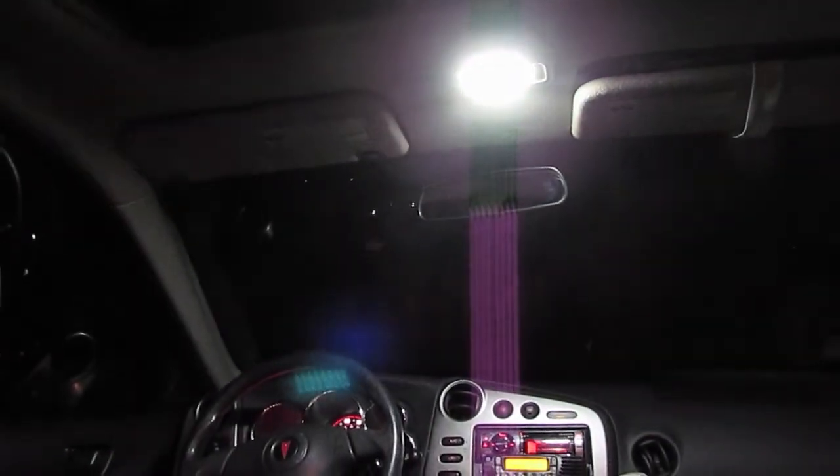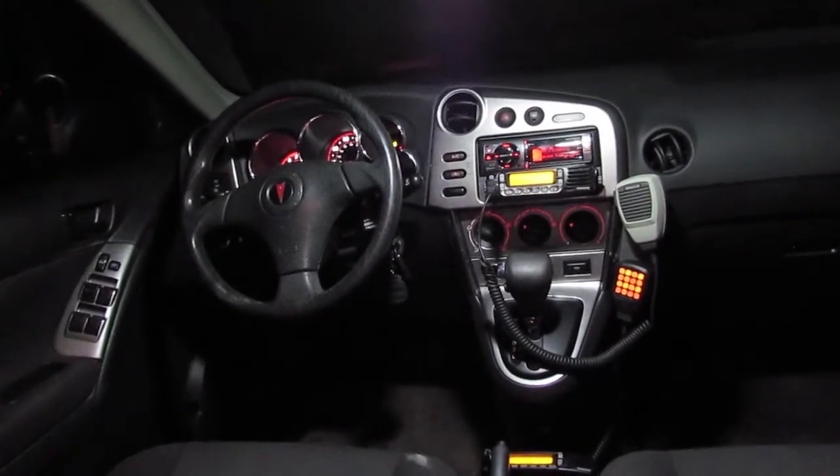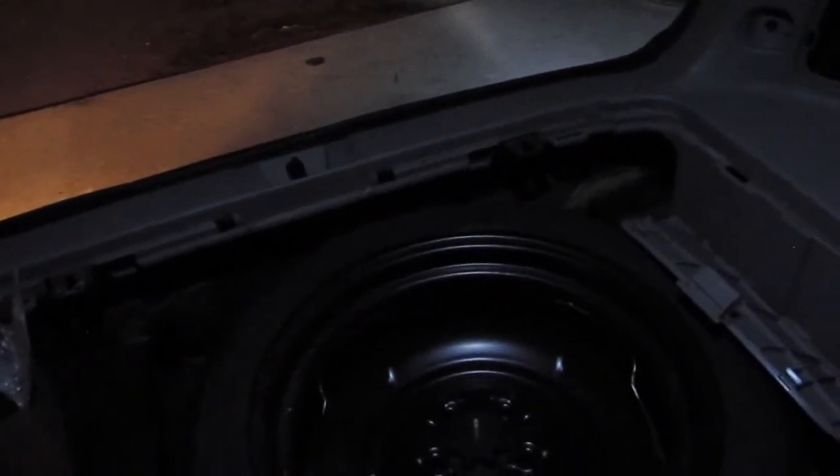A quick comparison of the interior lighting. Here we have a two-segment LED festoon bulb, the stock festoon bulb, and then the map light which I replaced with a SMD panel array. It is actually so bright that the camera dims all the way down. But you can see by looking at the dash that the panel array is extremely bright, lighting up the whole interior. The stock festoon bulb barely lights up the middle seat, and the two-segment festoon LED actually does a decent job of lighting up the cargo area.